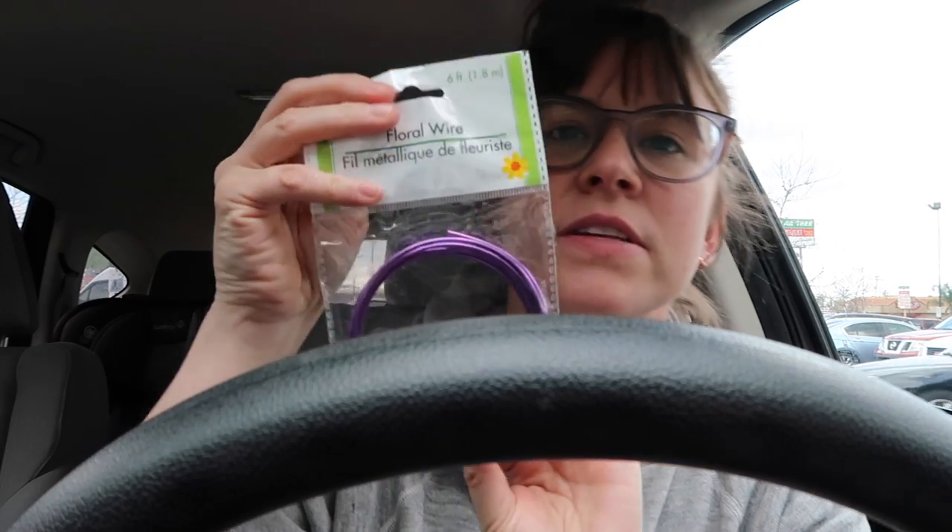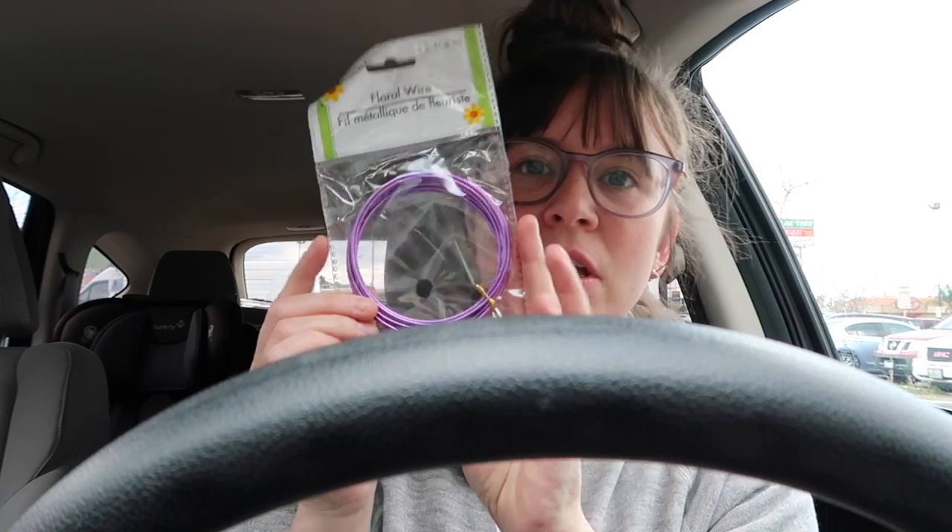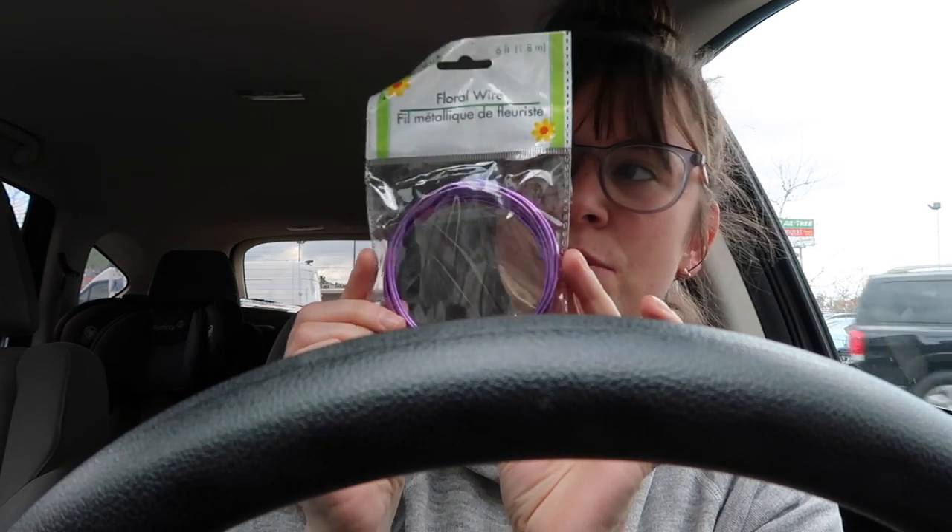I also got this floral wire because I'm doing a DIY for some ears. They had different colors — red, orange, and others throughout the year — but I thought purple was good since we're doing a flowering garden inspired DIY.